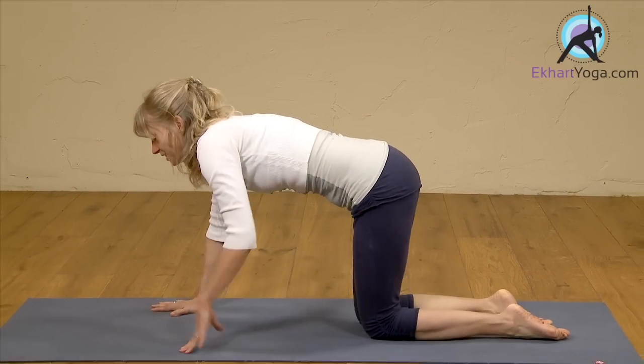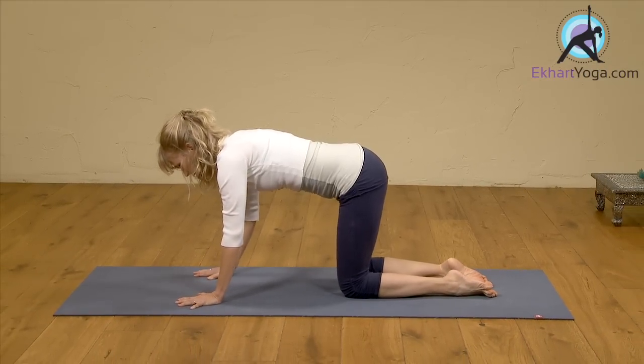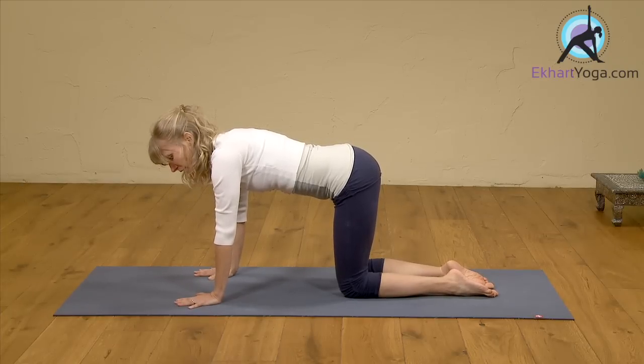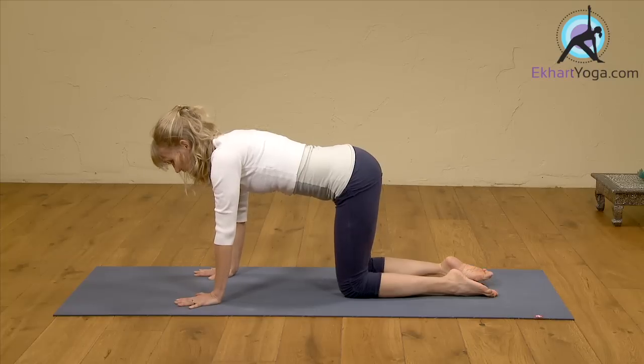So let's come on hands and knees. On hands and knees, let's take a moment to center. You can simply do that by being aware of your hands and what touches the floor — feeling the coolness or warmth of the mat underneath your hands. And come to your breath.